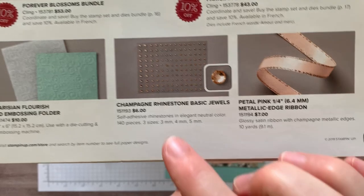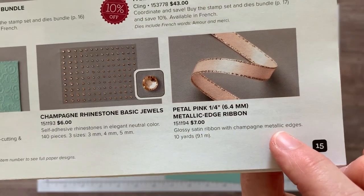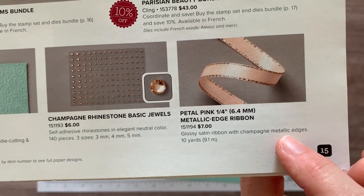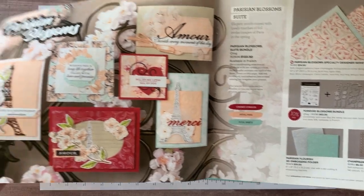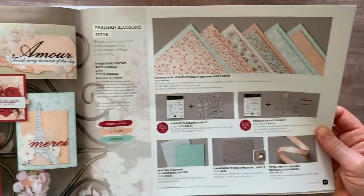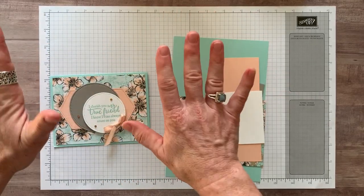Here are the champagne rhinestones that we are using — my absolute favorite — and then the gorgeous petal pink, it's a quarter inch metallic edge ribbon. So beautiful suite of products, and the accessories are amazing.